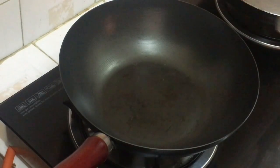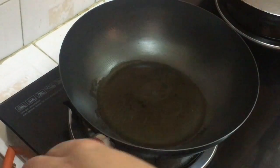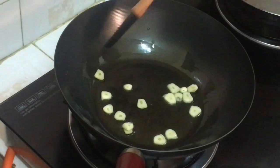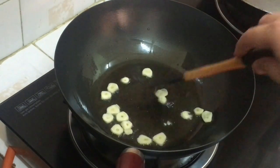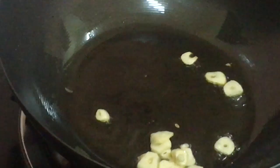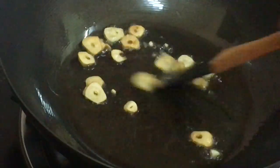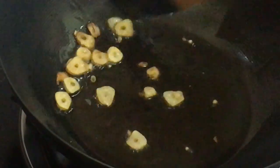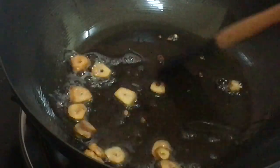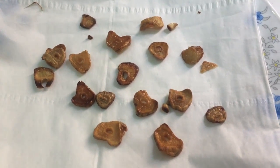Heat the pan, olive oil in, and then toss the sliced garlic, cooked till brown and crisp. Once the garlic is cooked, turn off the heat, put it on a paper towel, and set aside.